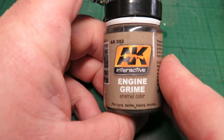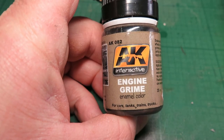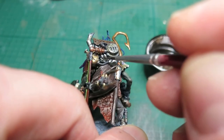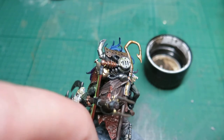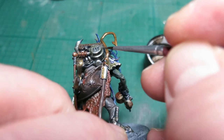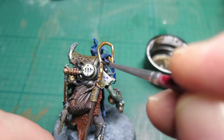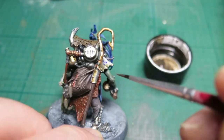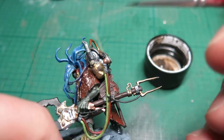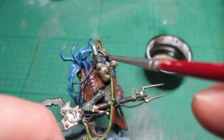Now it's time to play with some enamels. This is AK Interactive Engine Grime — it is an enamel, and if you're not careful it can damage your acrylic paint work. Often you will apply it over a varnish, but for this one I'm going to very carefully place it — in my experience it works out fine as long as you're not too rough with it. It's really good for depicting places where you get that oil residue, which attracts dust and grime and that claggy build-up in engines. It is quite matte, so be careful you're not taking down the metallic finish too much.